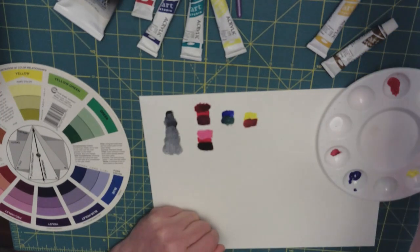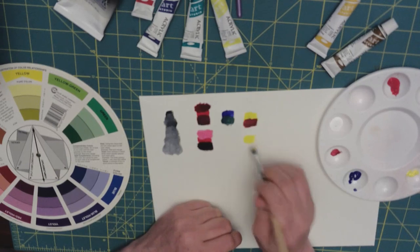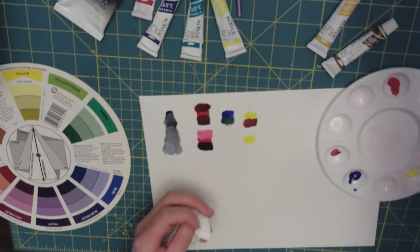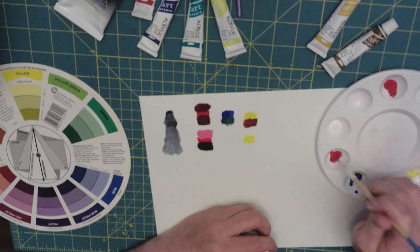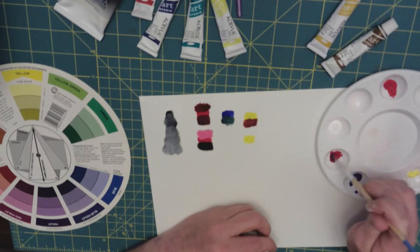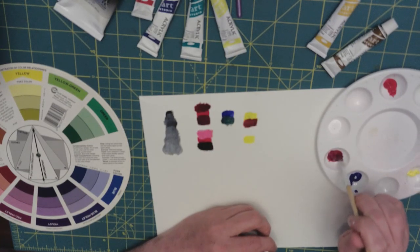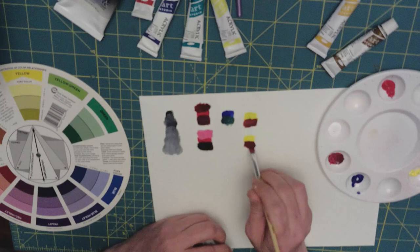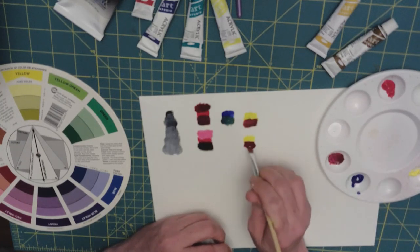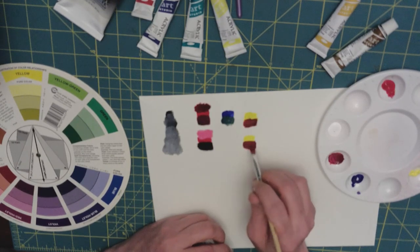It's a little bit redder than what I wanted. That's the good thing about splotching these out and testing your colors before you start using them on a painting. There's a purple — let's see if we can add a little bit more yellow to get a nicer shade.